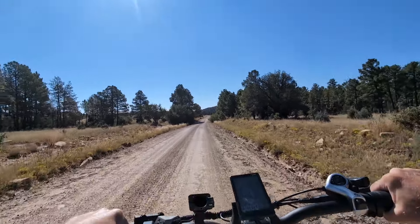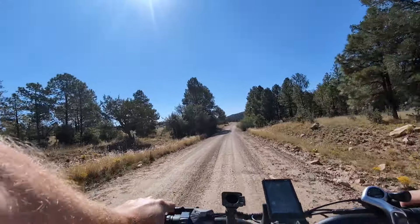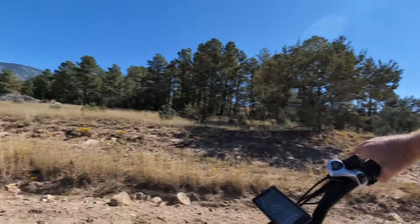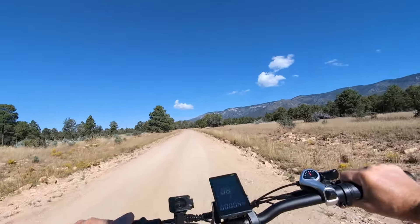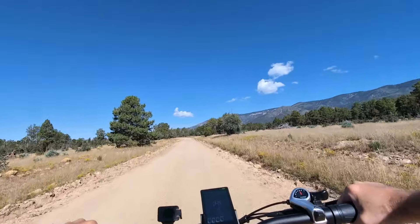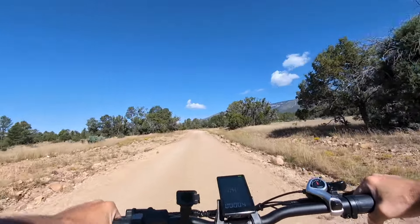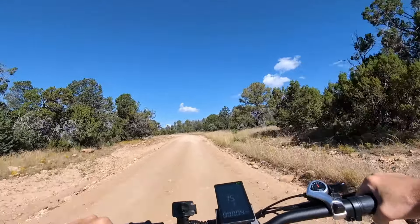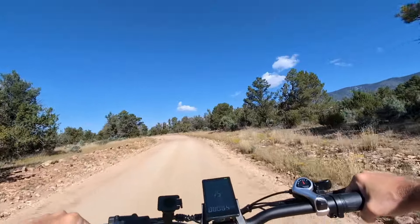Let's just cruise along a little more. Looks like I'm riding directly into the sun, so I'm going to turn it around — that'll be better for camera viewing. We'll cruise back, and once we get off this dirt road we'll go through some rough spots to see how it handles rocks and rough terrain and hills — see if it'll pull me up hills on throttle only. Just some general testing.